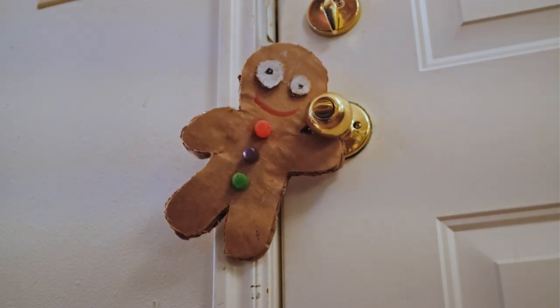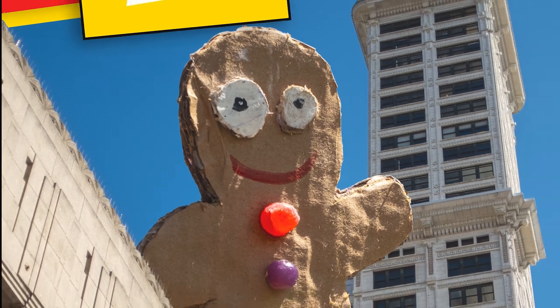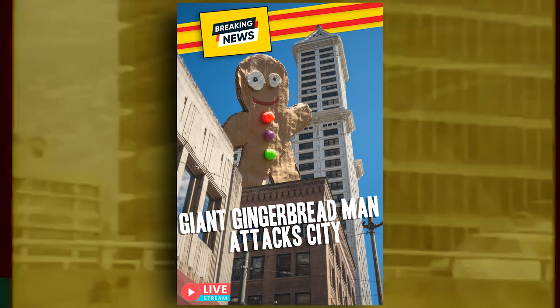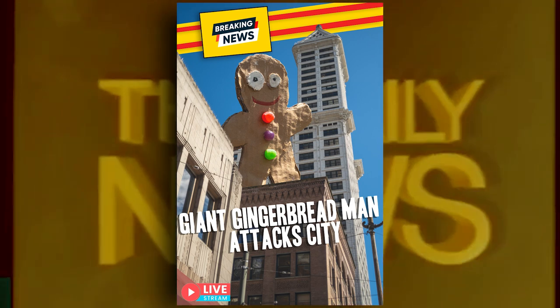Blast these hands with no thumbs. Gingerbread power. I'm free, I tell you. Free! A giant, magical gingerbread man is currently attacking the city. Do not go outside. One of his gumdrop buttons fell already, injuring several spectators. There are two more of those things still up there.